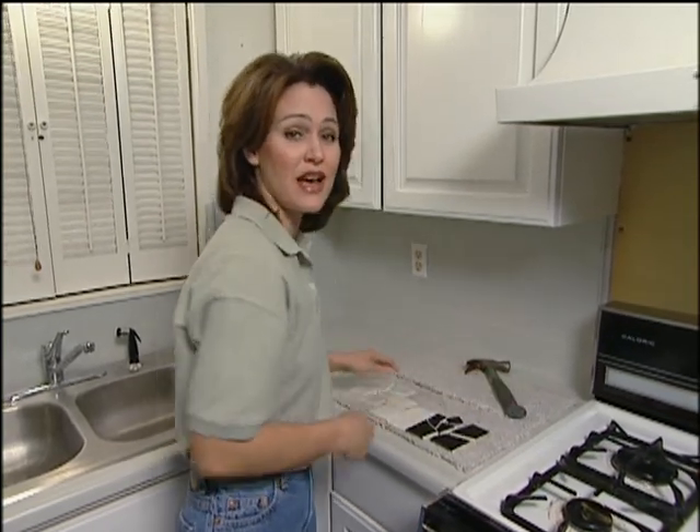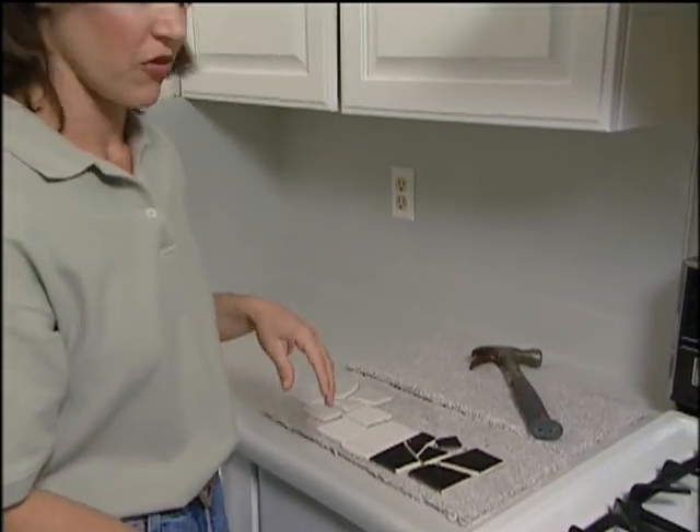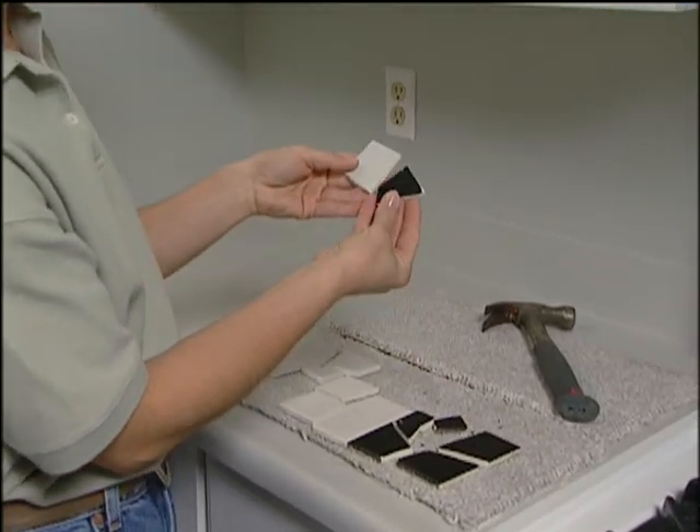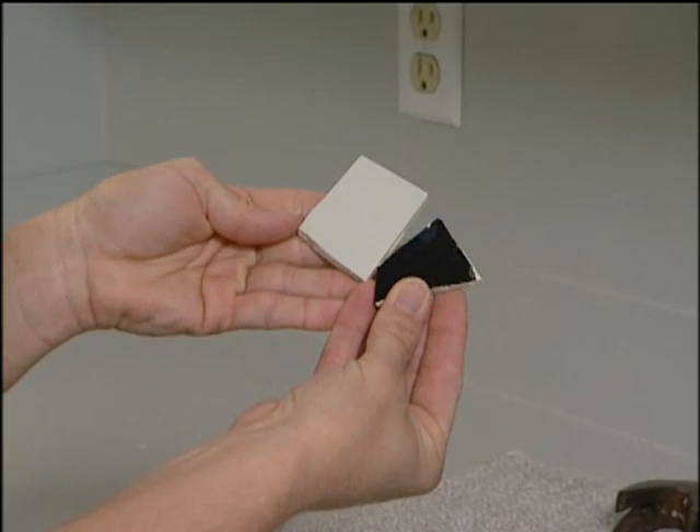And that's how you break up the tile. You could also put your tile in plastic bags and break it up that way, but either way, the bags or the carpet will keep your tile from flying everywhere. Now you can see that we have a lot of different sizes and shapes, and this is really going to help the backsplash look nice.